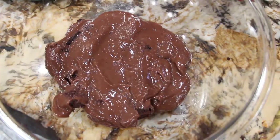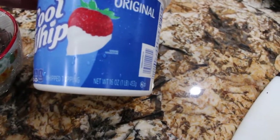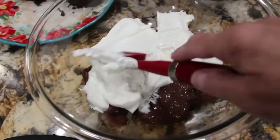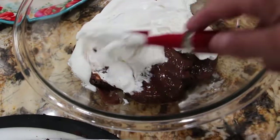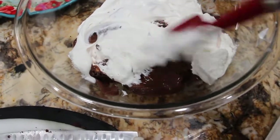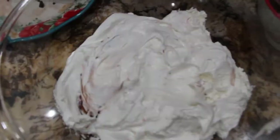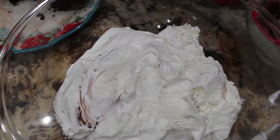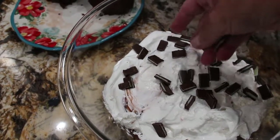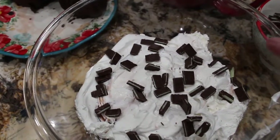Now I'll place some Cool Whip. I have a 16-ounce container of Cool Whip, so now I'll put a layer of the Cool Whip topping on top and spread it around. Now I'll sprinkle my Andy's candies on top. And repeat the process.